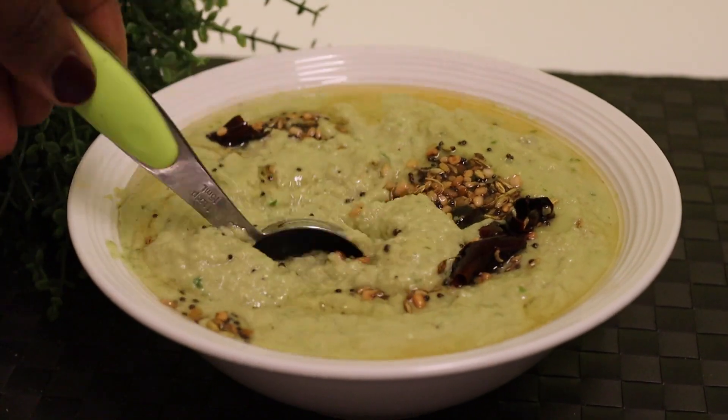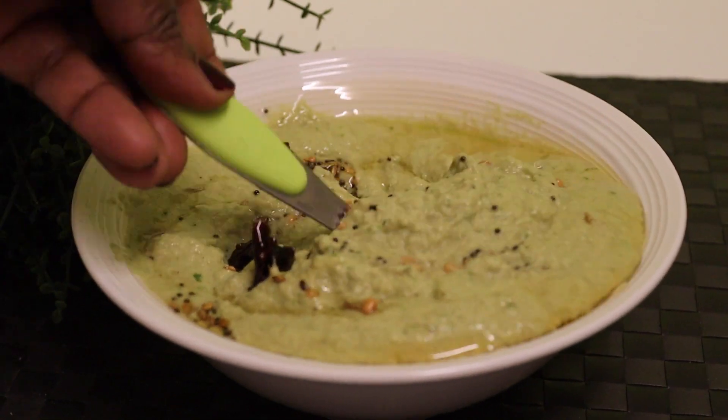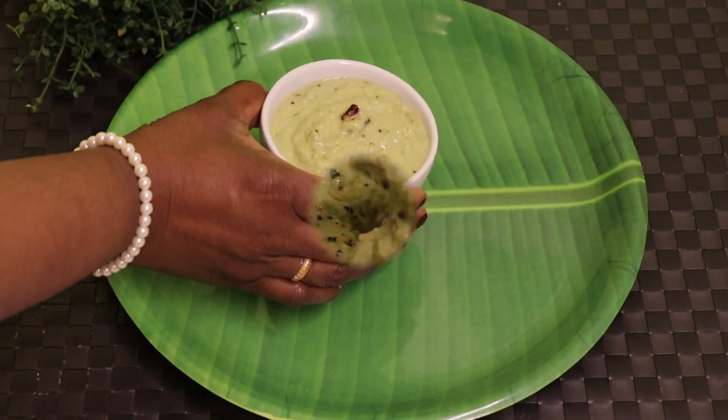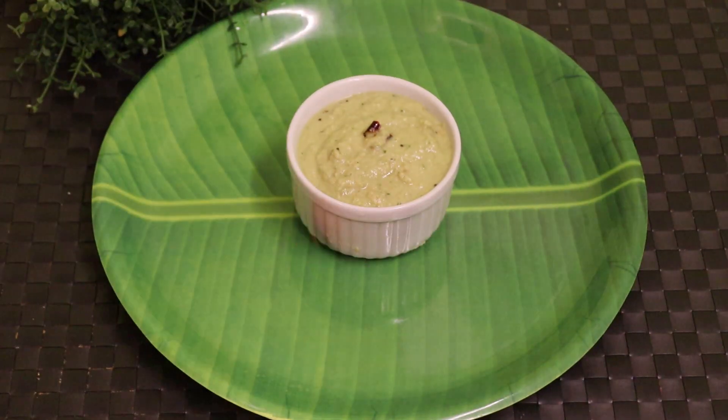I am giving this bread for a few minutes. The recipe is for the next video. It's very good.